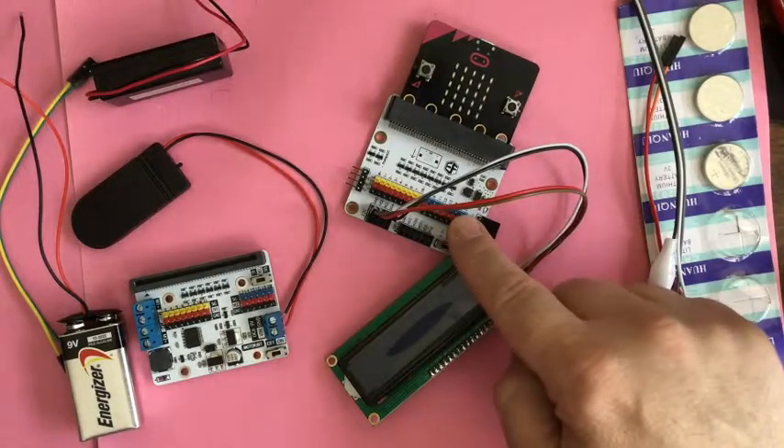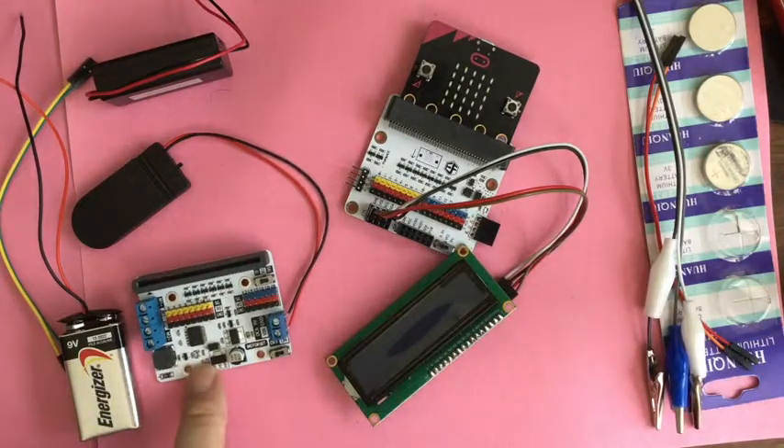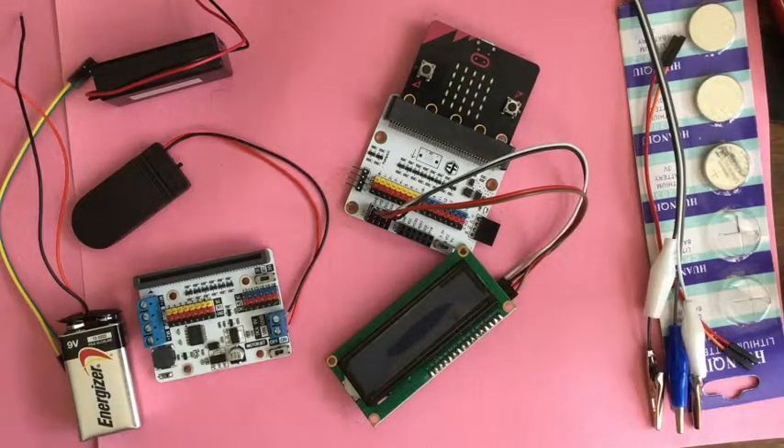The basic breakout board is $13 and the Motorbit is $14. You can get them at RobotShop.com, or at Lecfreaks.com if you are over in Europe or Britain because that is where it is from. You can also look on Amazon, though prices there are sometimes a little higher.